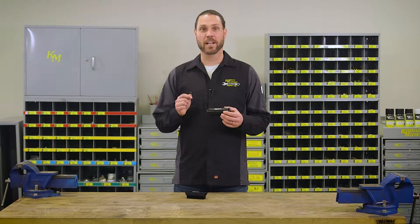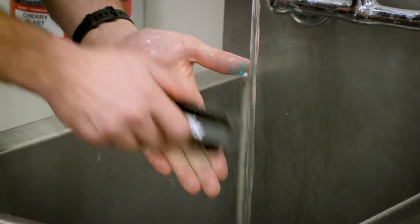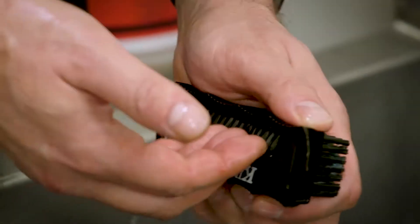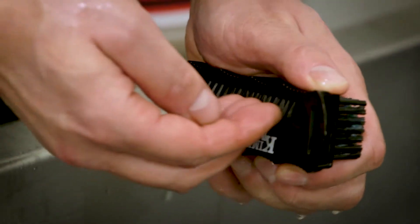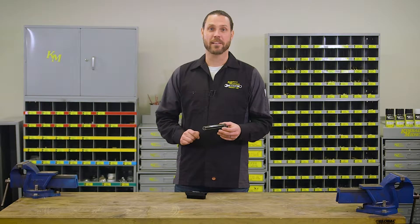This hand care brush is perfect to store next to your sink or in your tool bag. It features a comfort grip and has two brush heads: a large surface to scrub soil from your skin, and an angled row of bristles that quickly cleans soil from underneath your fingernails. Use this brush with one of our heavy duty hand cleaners.